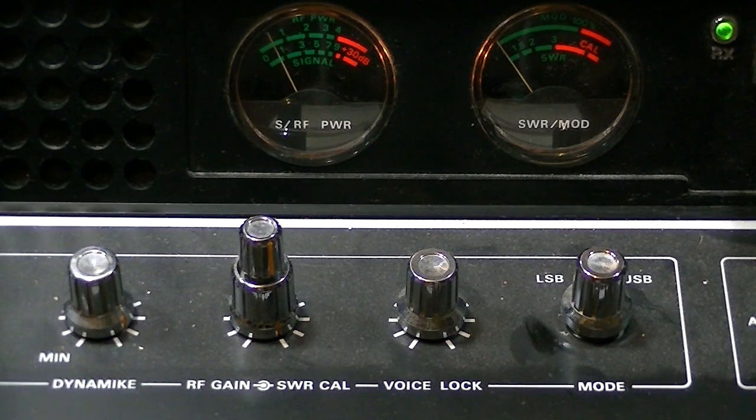All of the modulation is done solely by your voice. When you talk into your microphone, the power output goes up. So if you ever get a sideband radio and you're trying to check your power and you're not getting anything, make sure you're on AM and not on sideband — because on sideband you will not have a carrier.